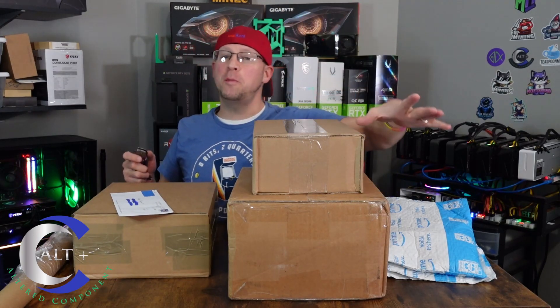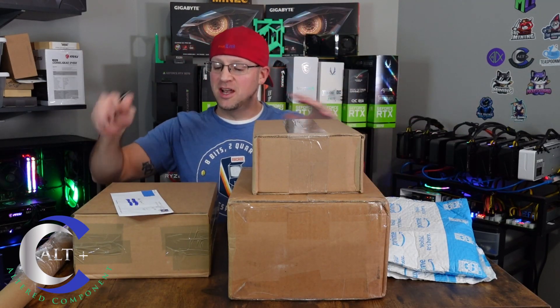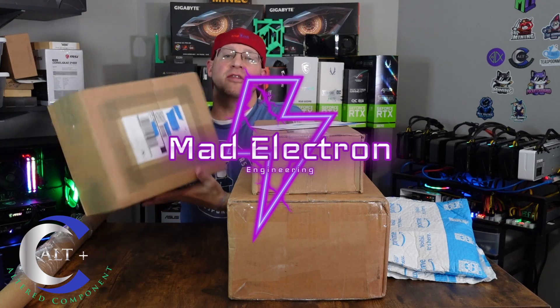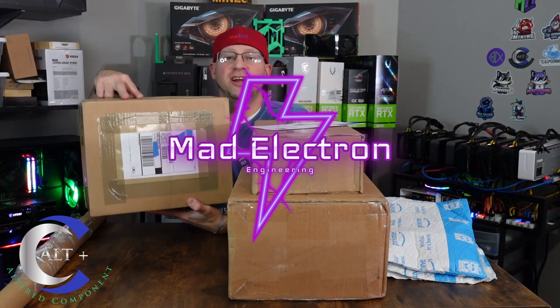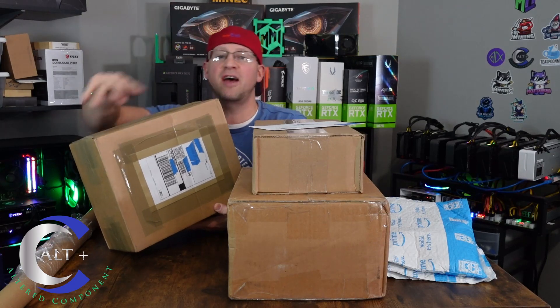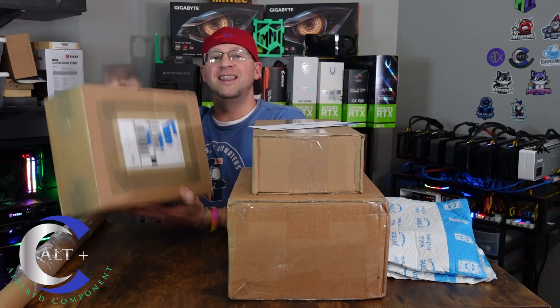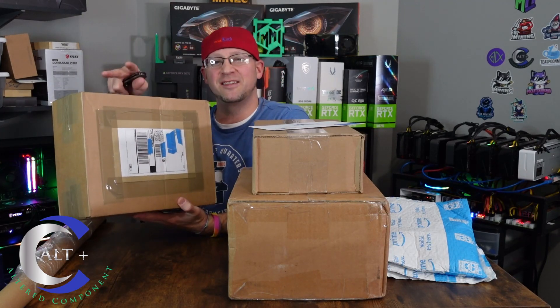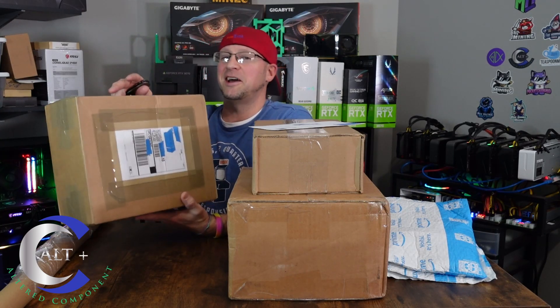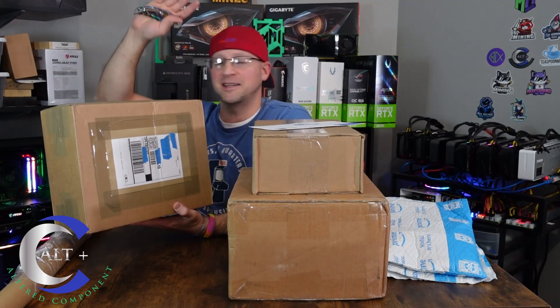Let's start with the two most important things first. We'll set this envelope over here and do it second. This is from none other than Mad Electron Engineering. If you haven't already, make sure to go subscribe and like and check out all his amazing content. Let's see what's in this box. I actually got this box a couple weeks ago and I just am getting around to opening it.